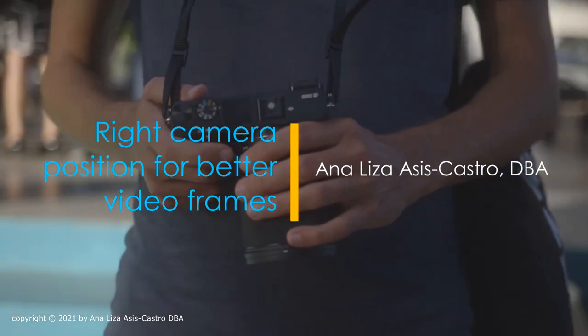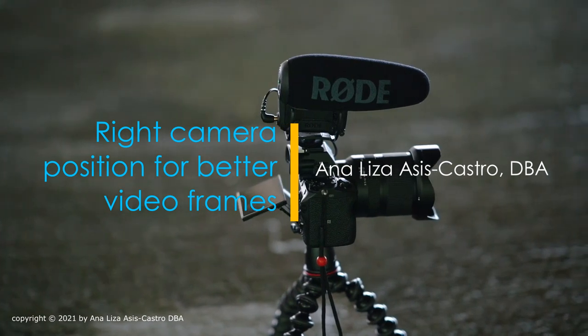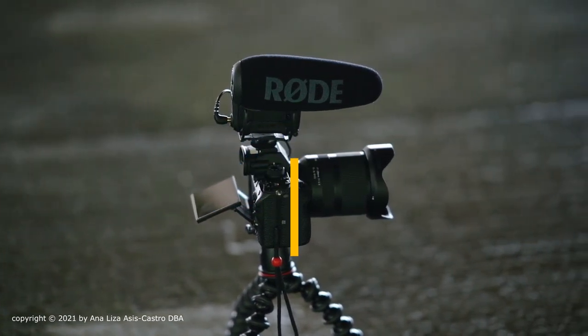So, I hope that this video helped you understand why certain video frames appear to be the way they are and how you can correct yours and look great in the video. I'll see you next time.